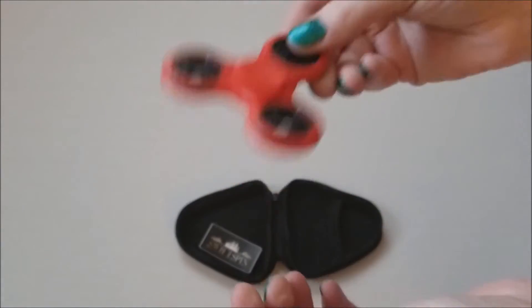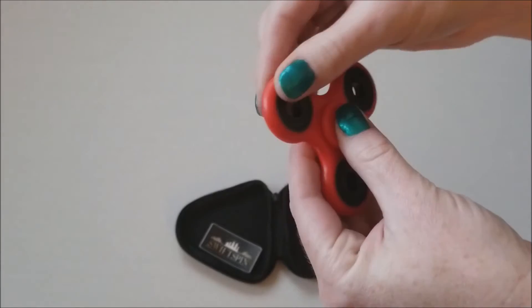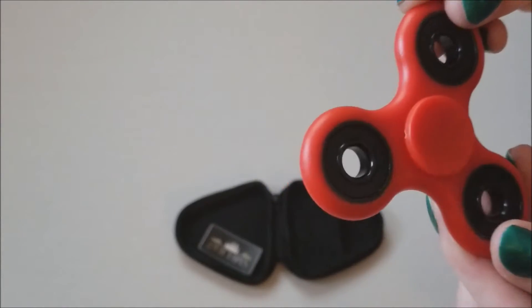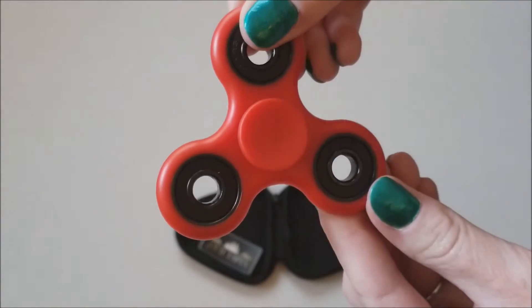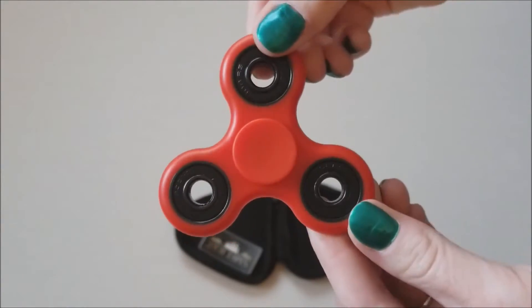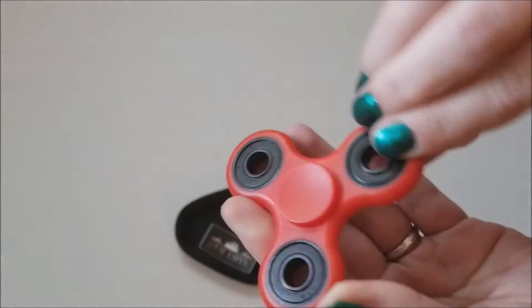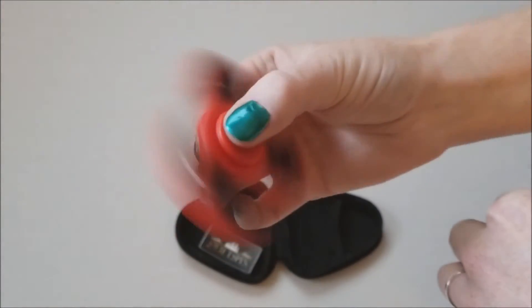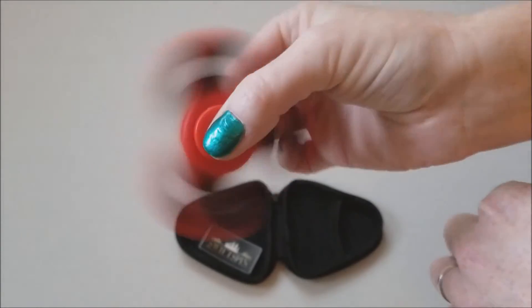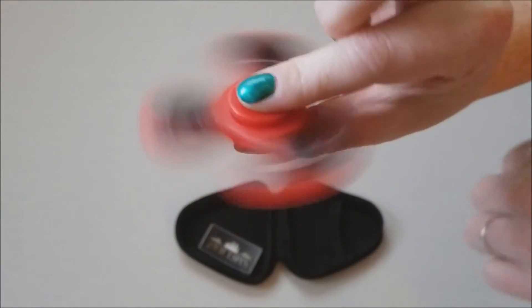Not bad actually. Feels pretty sturdy. The plastic is good. It's clean — I've actually ordered some of these offline and they've come in dirty, so that's a plus. It's not loud. The weight is good. My kids will enjoy this one.